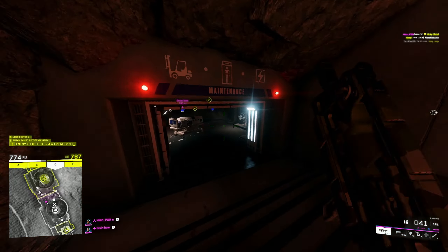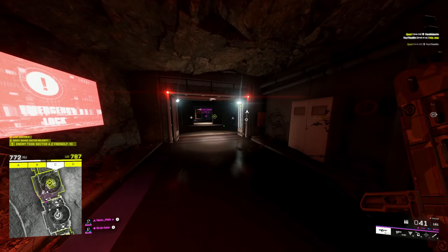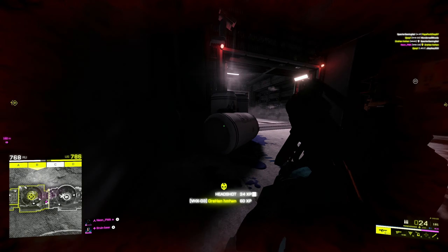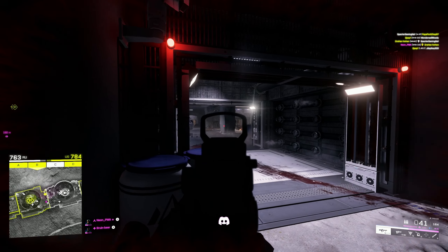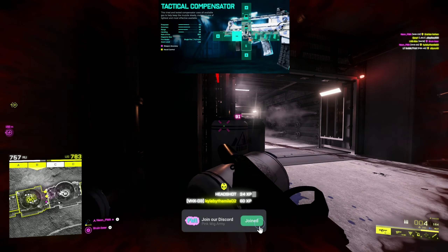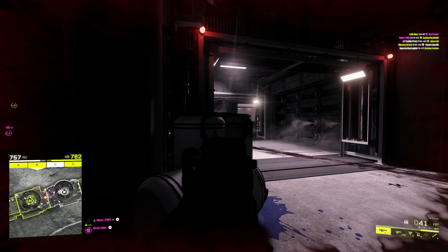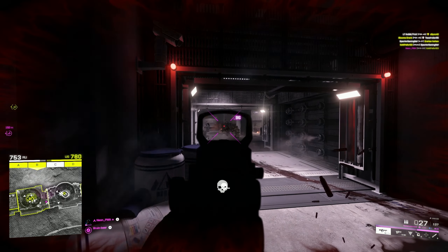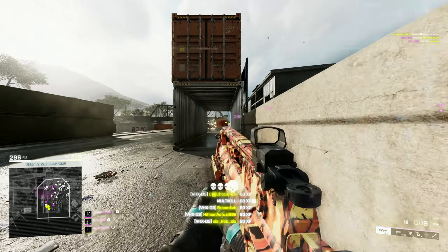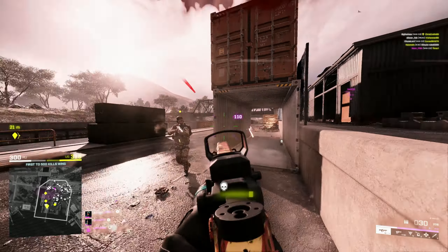With a weapon like this you'd think you want something that helps with better recoil, and I totally get it. But because this game has more spread now, the one attachment you need more than anything is the tactical compensator. It's going to help you out with your accuracy — yes you lose a little bit of recoil control, but the accuracy increase is extremely important and you're going to be way more consistent at medium range gunfights.